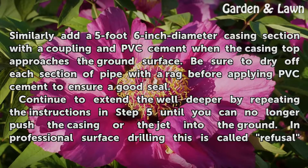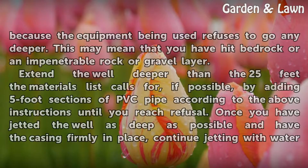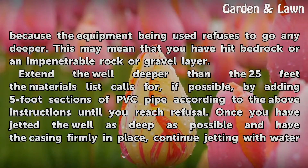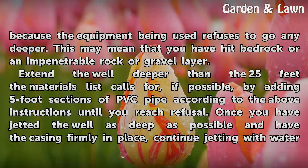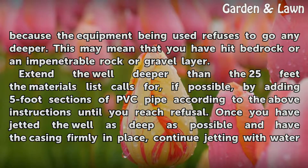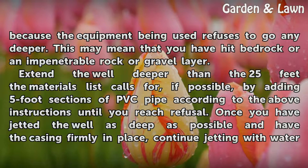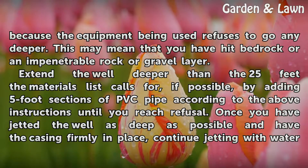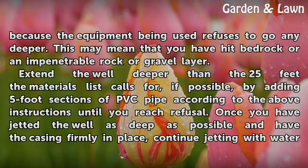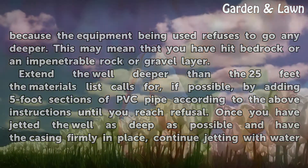Continue to extend the well deeper by repeating the previous steps until you can no longer push the casing or the jet pipe into the ground. In professional drilling this is called refusal, because the equipment refuses to go any deeper. This may mean you have hit bedrock or an impenetrable rock or gravel layer. Extend the well deeper than 25 feet if possible by adding five-foot sections of PVC pipe until you reach refusal.